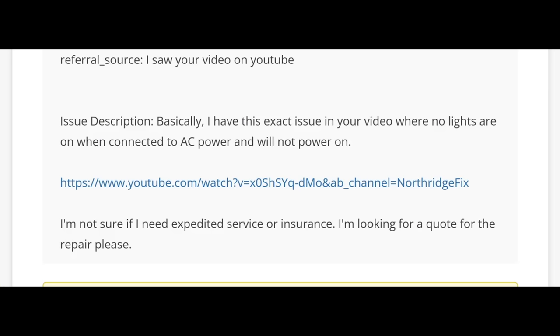Here we have an Asus laptop that came in for repair. The model number is Asus GA502IV-PH96. The customer wrote: 'I have this exact issue in your video where no lights are on when connected to AC power and will not power on.' He has a link to our YouTube video and is looking for a quote and asking about expedited service or insurance.